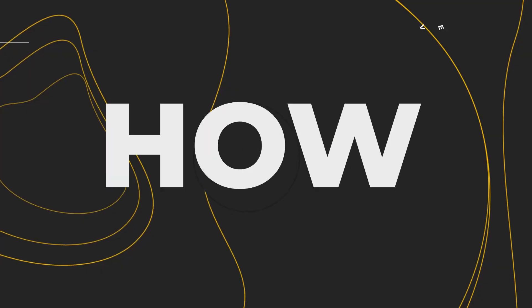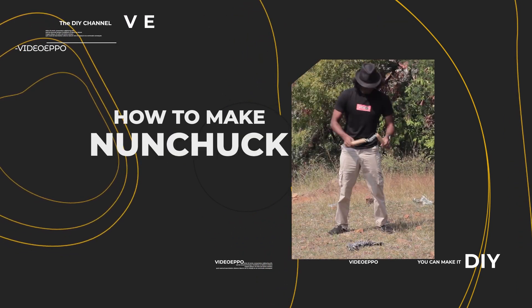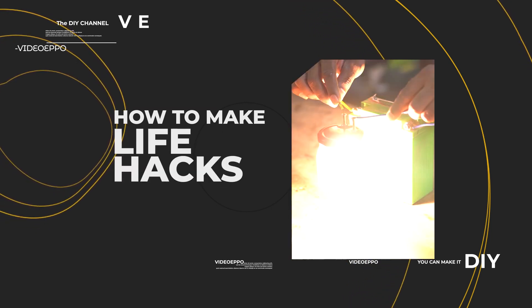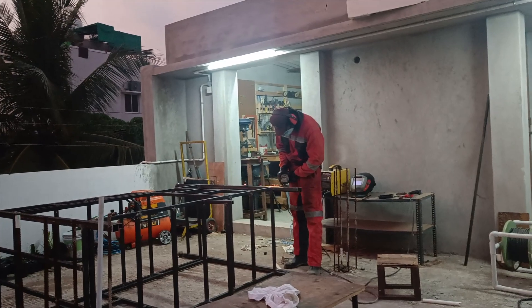With all that said, I'm Josh and welcome to my channel, Video Eppo. If you haven't subscribed already, please do so — this is a growing channel and I could do with every bit of support. First off, I'm going to spare you from all those cutting, grinding, and welding shots, because this project essentially is all about making correct measurements, making the right cuts, and most importantly making a proper 90-degree joint.